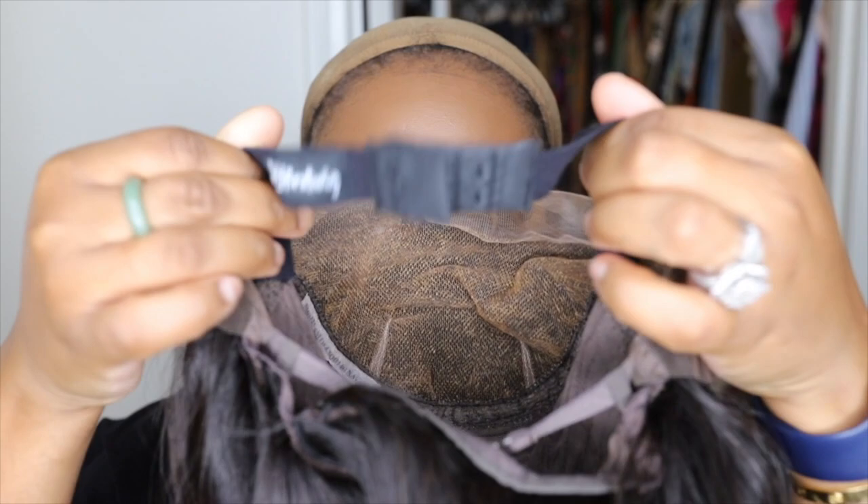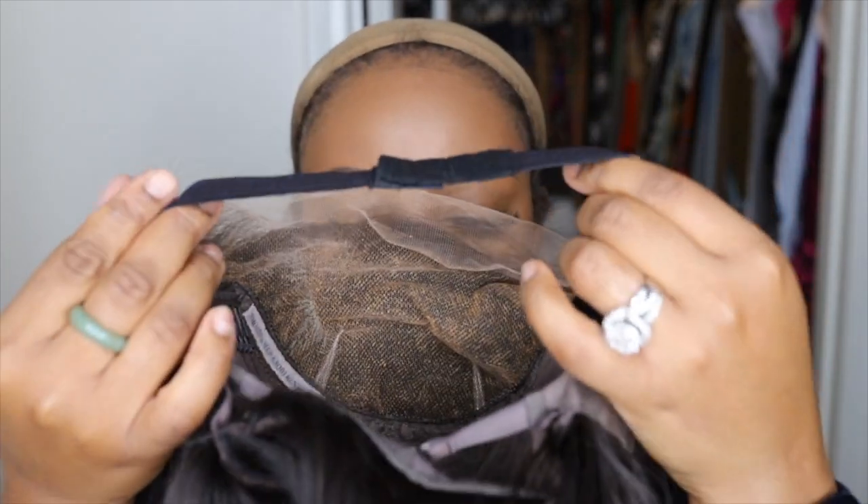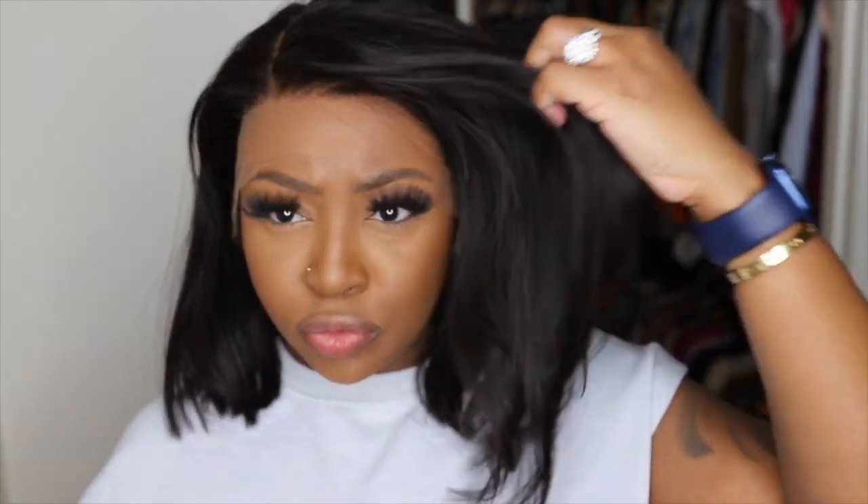This is what the wig looks like on. I love how she's already parted and ready to go for me. The parting is perfect, the hairline is perfect, and more importantly the cut is perfect. It has a nice sheen too without adding any product into it. I just love everything about this one.